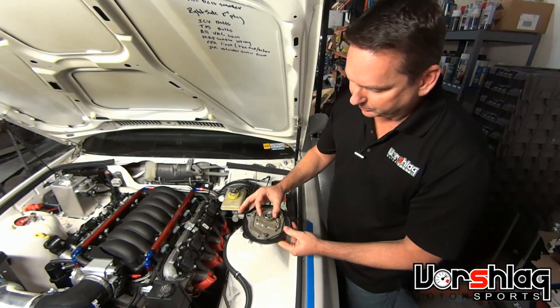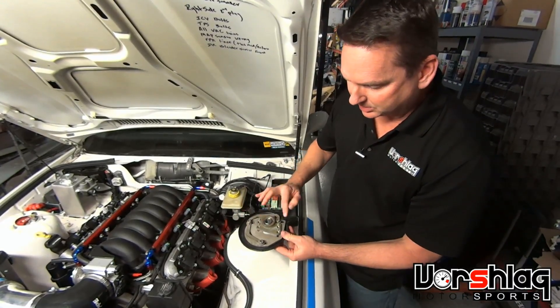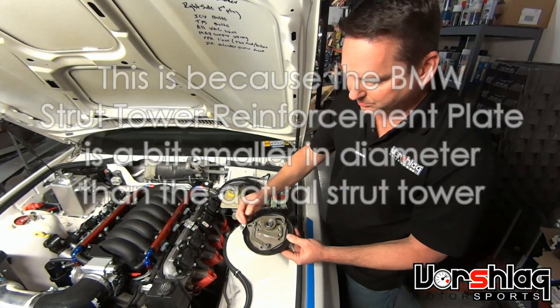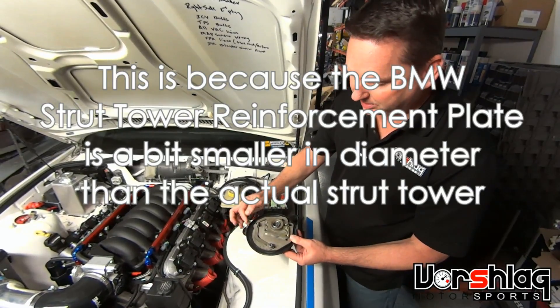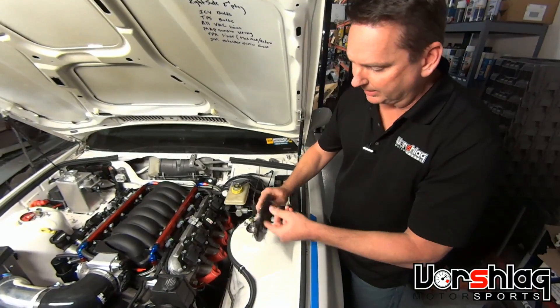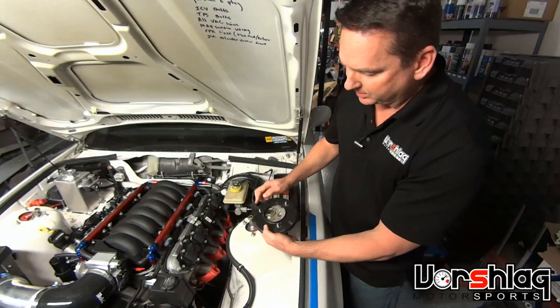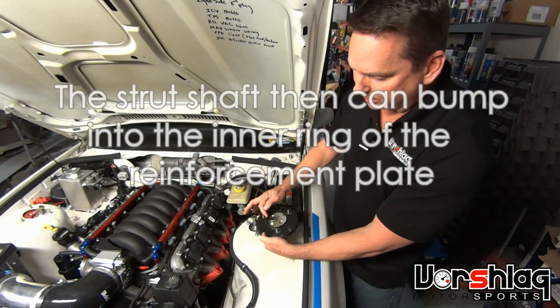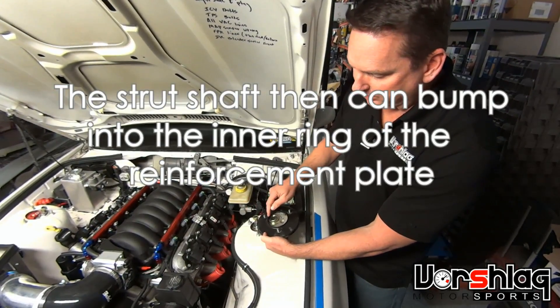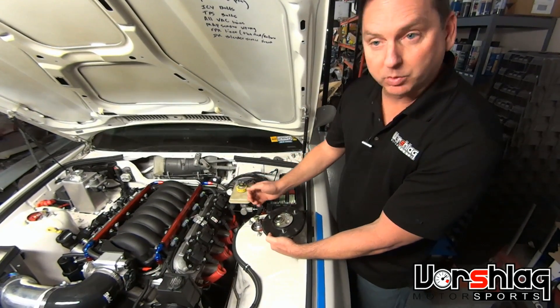To get full adjustment with this reinforcement plate in, you've got to modify it where it hits on both of these two corners. We're going to trim it here so it'll slide that way, and trim it here so it'll slide this way to give us full adjustment. We're also going to trim it right about here so that the strut tower itself is not banging into this ring, to get more inboard travel.